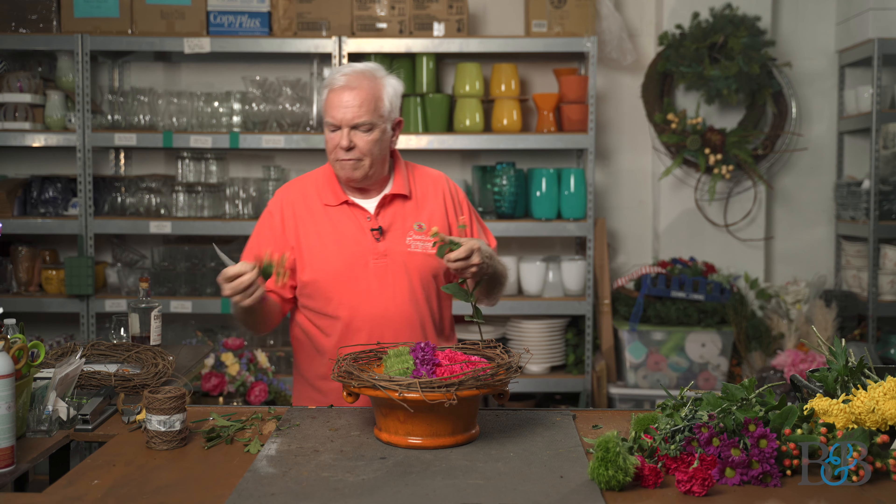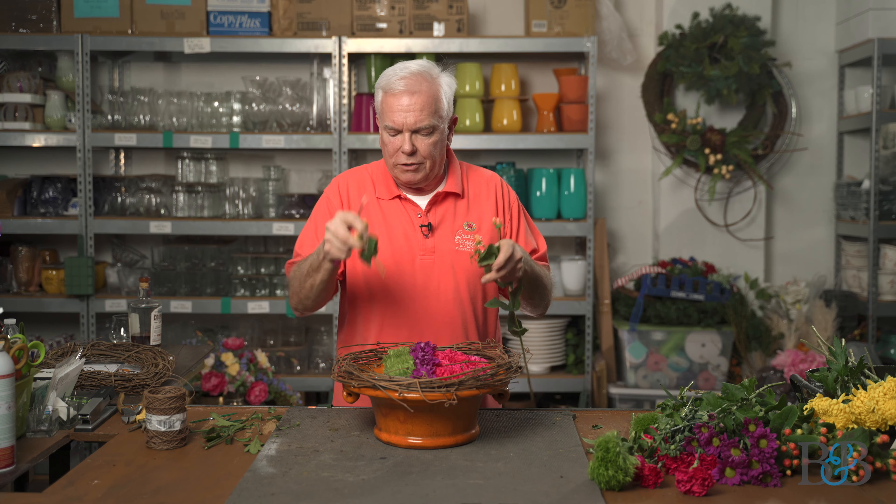Next up, let's do some hypericum berries. Hypericum berries are commonly called coffee berry — a great product to use, very sturdy, very forgiving in terms of how well it lasts. It has a little bit of foliage which I'm going to leave on these little tufts because it's going to help hide the mechanics of the foam down there.